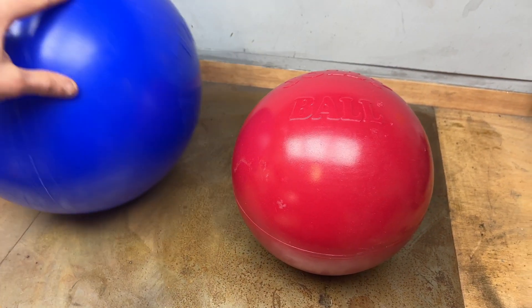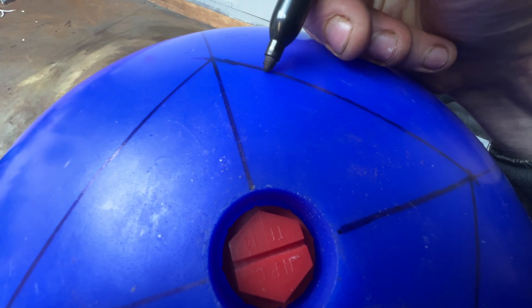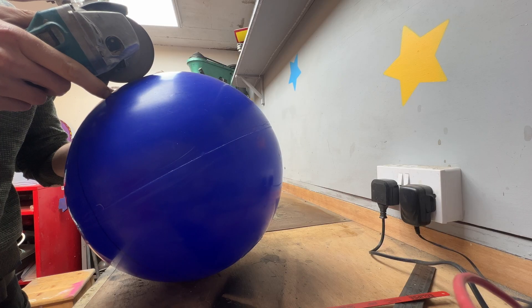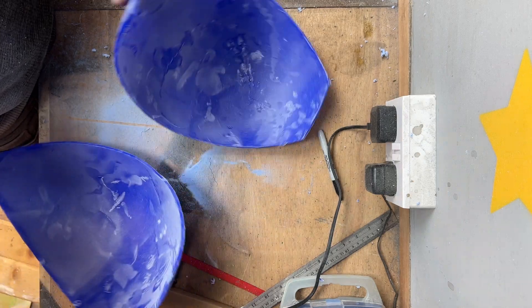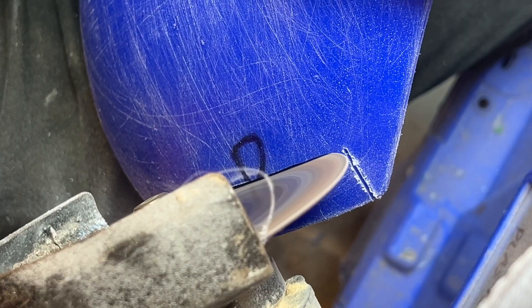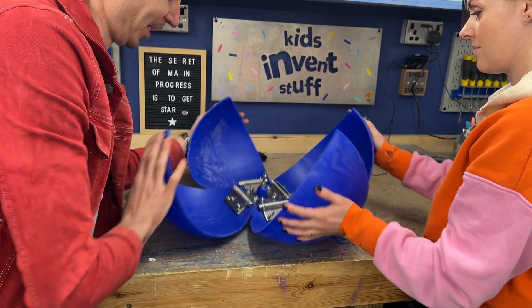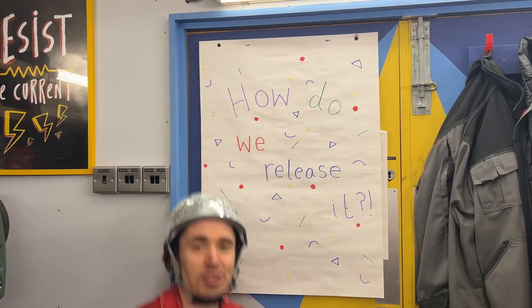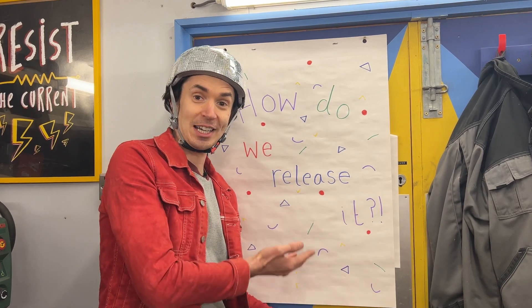We decided the red ball was too small, so we went bigger. With a bigger ball, we'll need bigger hinges. It's working! So now we've got a large spring-loaded blue ball. The big question is how are we going to release it?